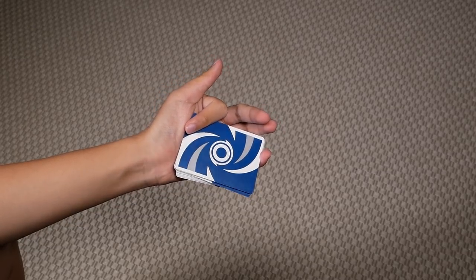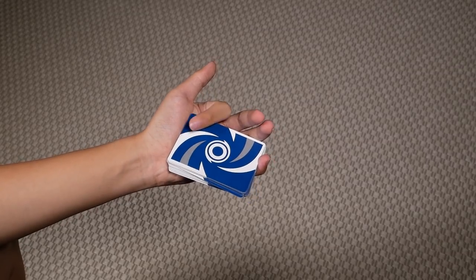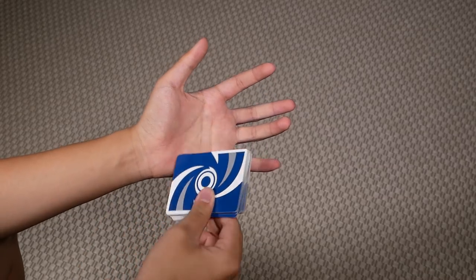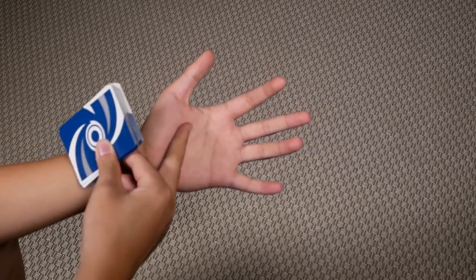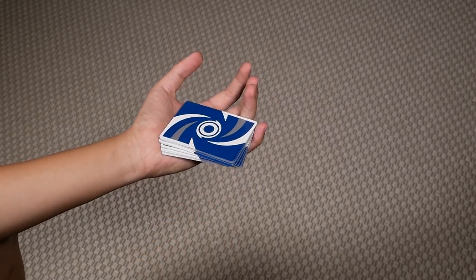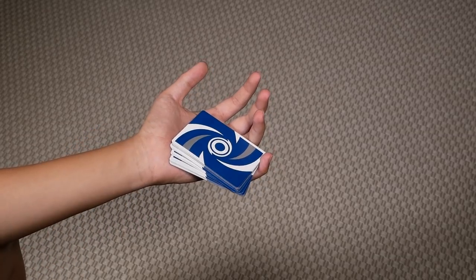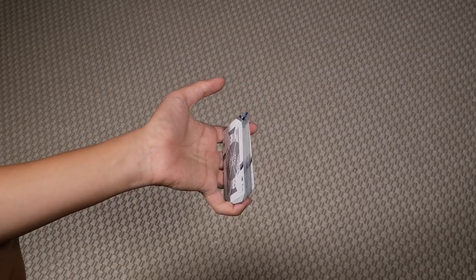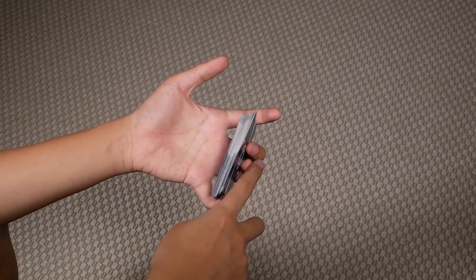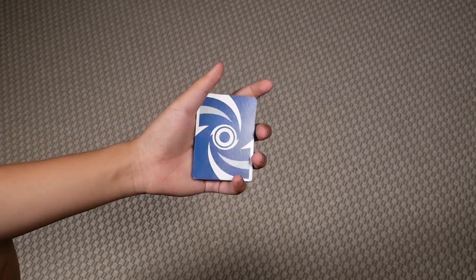Once you're here, if you want to get back into straddle grip, all you got to do is let go of this grip here. Because you're gripping this packet between the flesh here and your pinky. To bring it back to straddle grip, all you got to do is let go of the grip here and let this packet fall on top of the rest of your fingers — your middle and ring — and you're back in straddle grip.